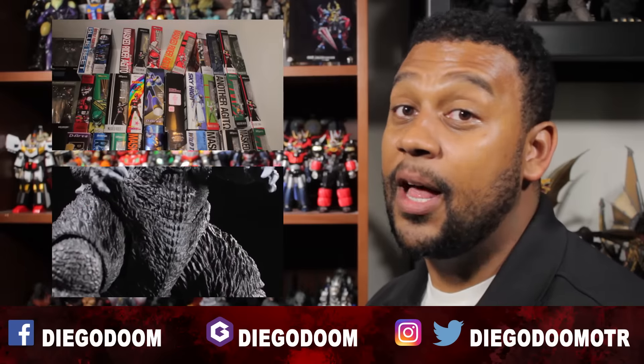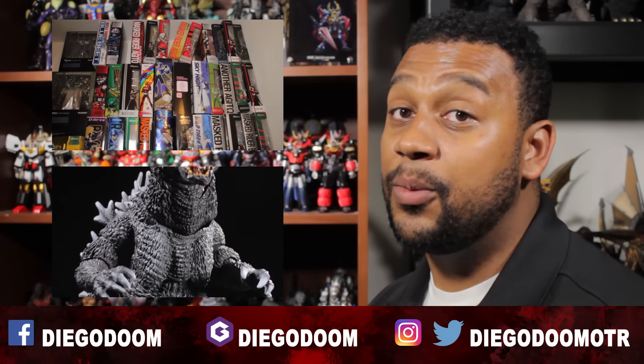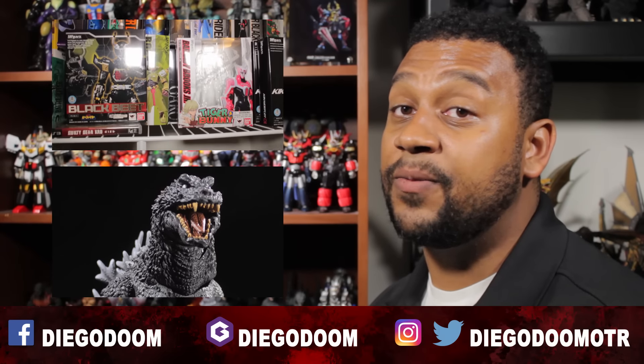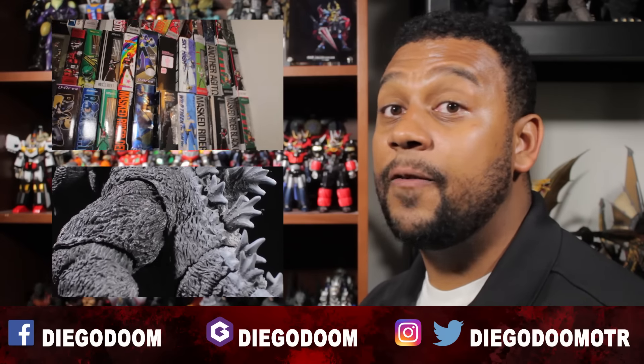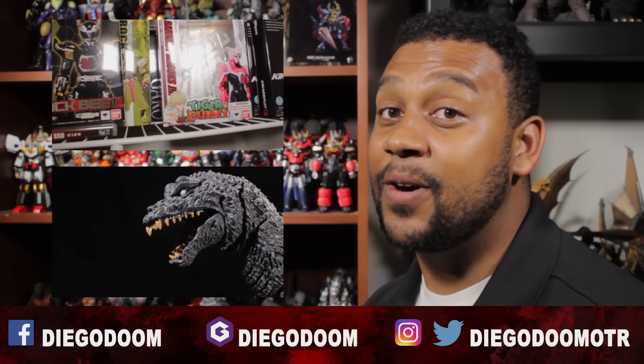This has been another vlog by Diego Doom. Thank you very much for watching and please stay tuned for more figure reviews. To see the previous review or the previous vlog, click the links on the screen. Like the Facebook fan page, add me on Jimmer, follow me on Instagram, and follow me on Twitter. Like, comment, and subscribe.